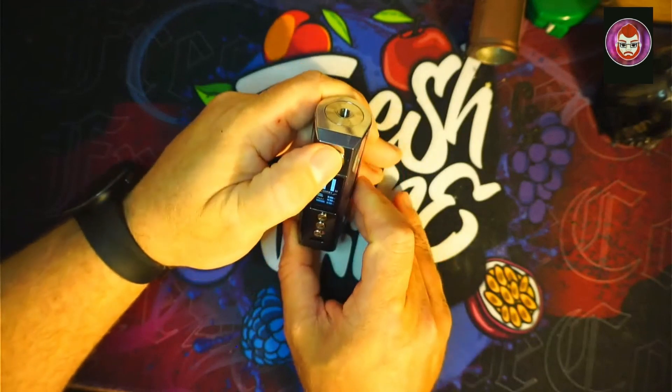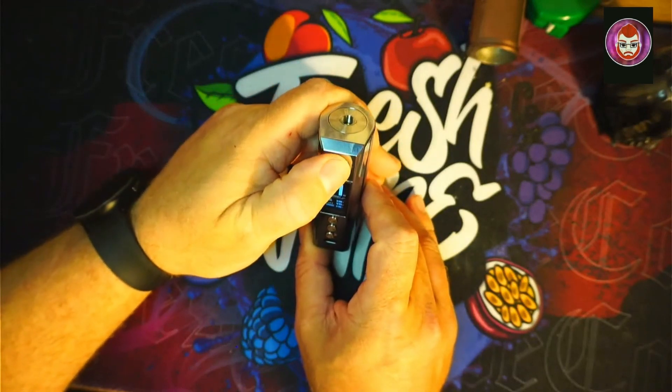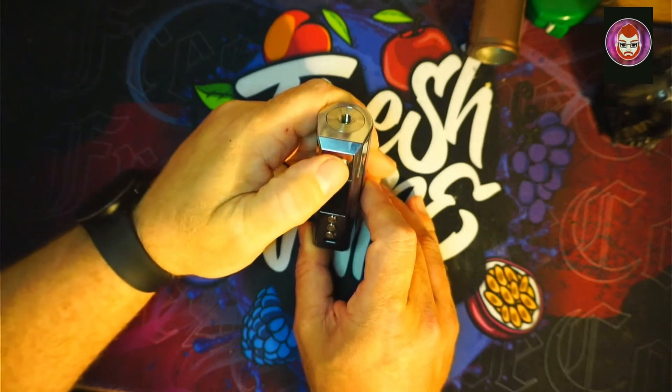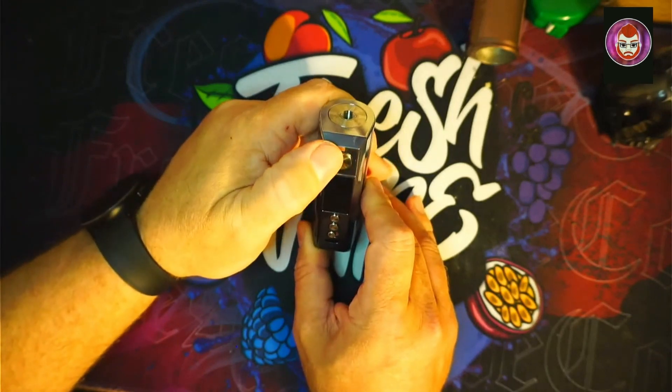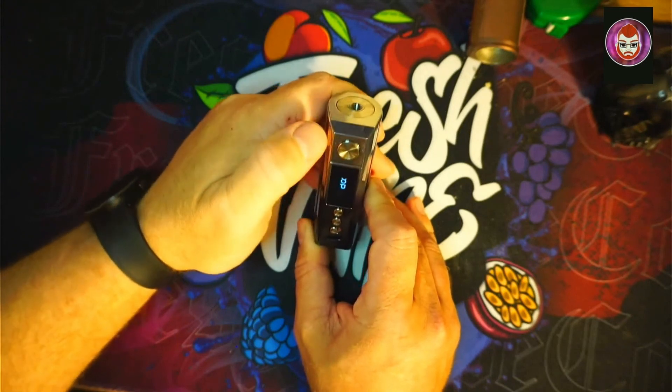Power up, power down. Five-click on, five-click off.